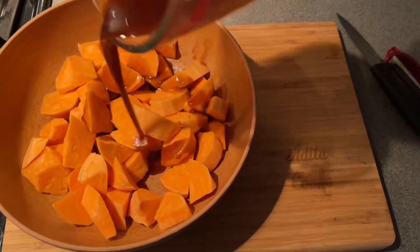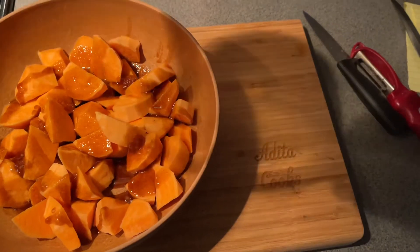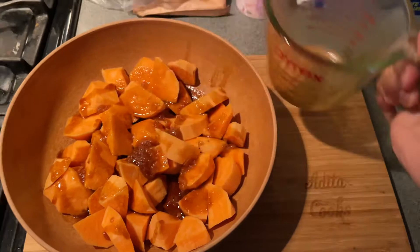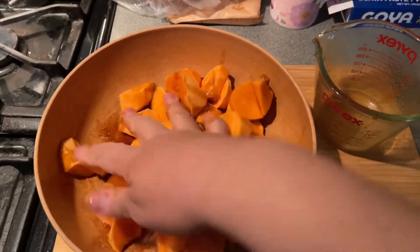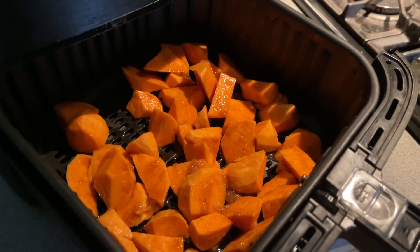Then we will pour it in a bowl and pour over the honey glaze. Coat every single one of them with that glaze. Add to your air fryer basket.